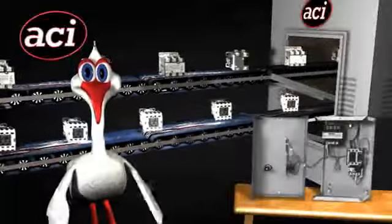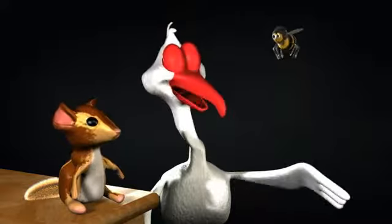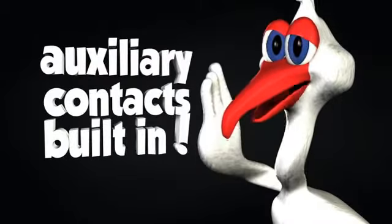Hey folks, Ibis here. Let's talk about contactors and motor starters. You don't want a lot of chattering and buzzing, so ACI's wide range coils keep our contactors working longer through voltage swings. Auxiliary contacts are built in, not like the other guys who make you buy them.